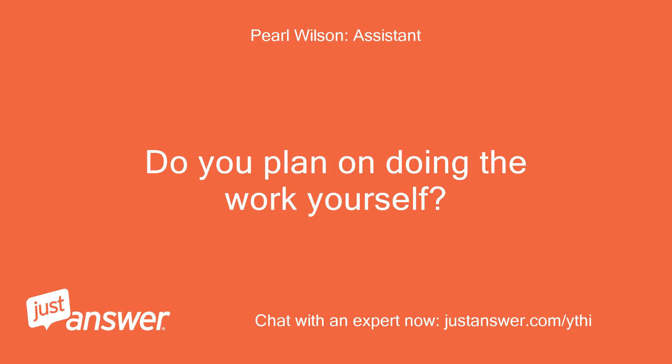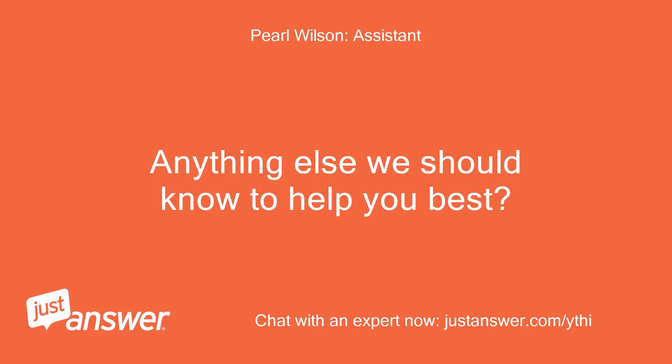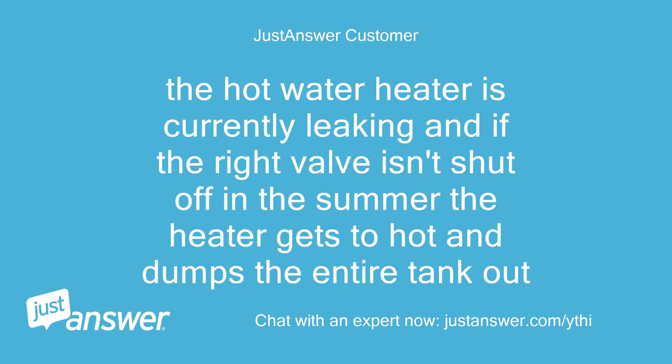Do you plan on doing the work yourself? No, I would prefer someone to assist or do the work. The hot water heater is currently leaking, and if the right valve isn't shut off in the summer, the heater gets too hot and dumps the entire tank out.